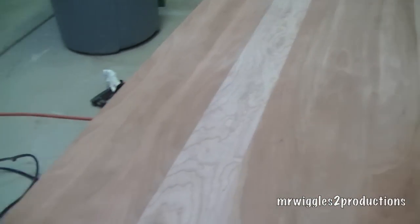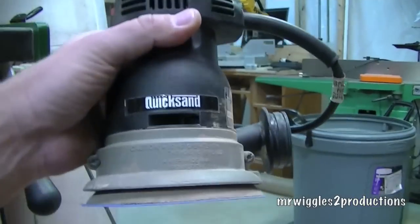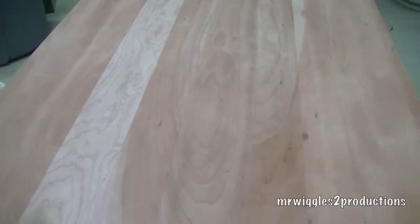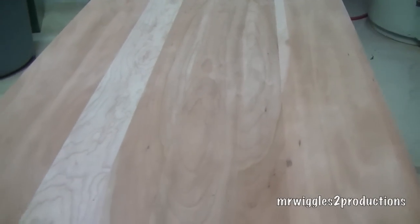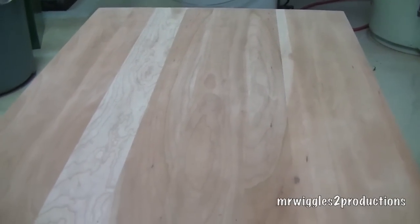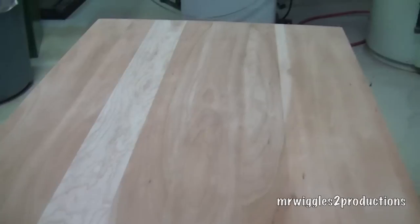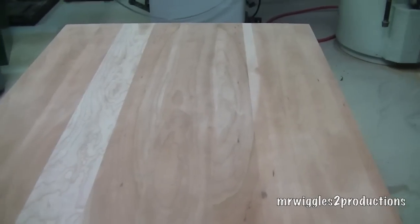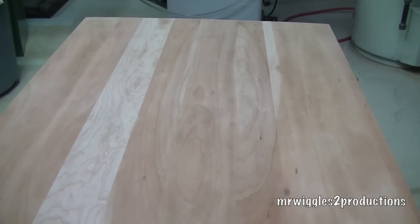We used our quick-sand Porter-Cable with 220 grit. After 180, we did 220. Now we're going to tack the surface clean, get all the dust up, and then apply our first coat of stain. I'm still deciding what stain I'm going to use, so we'll get back in a little bit and I'll show you what I chose.